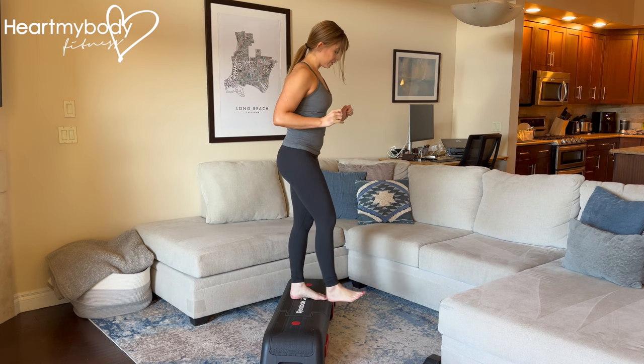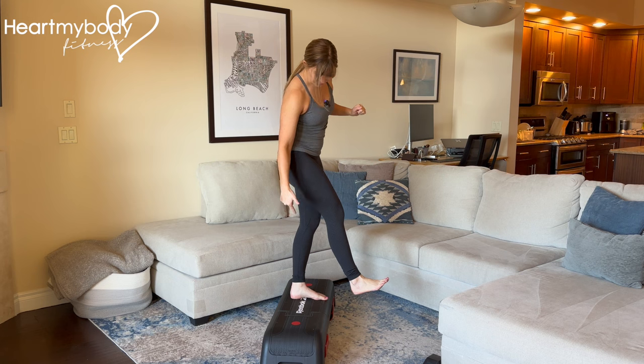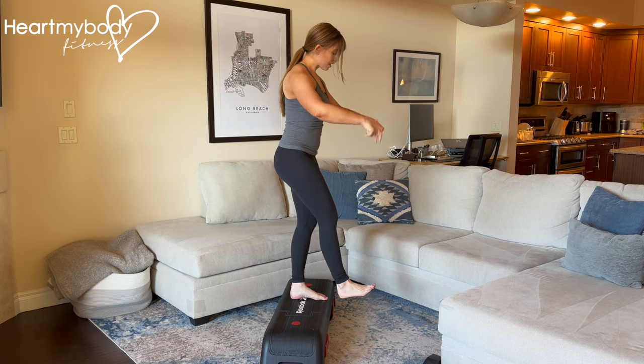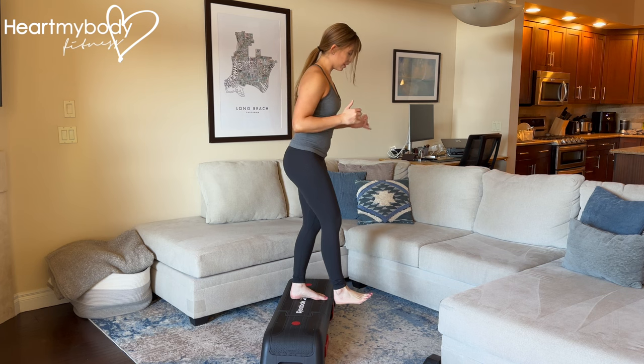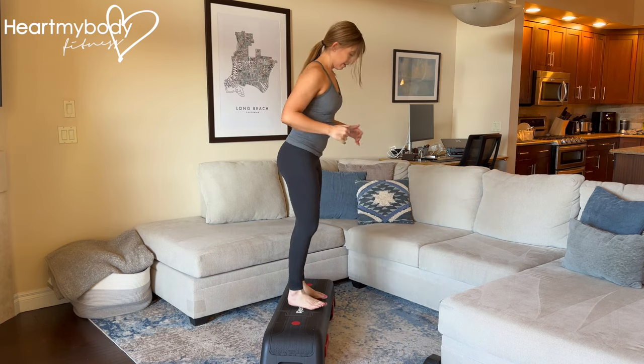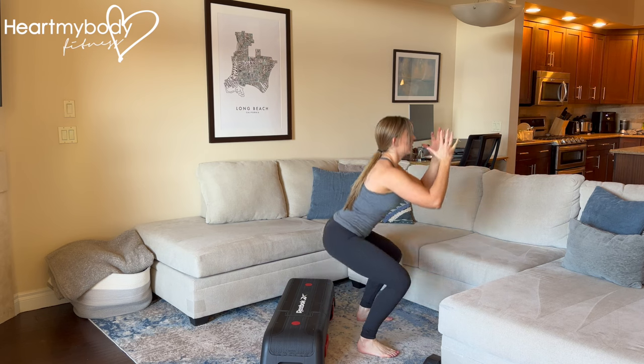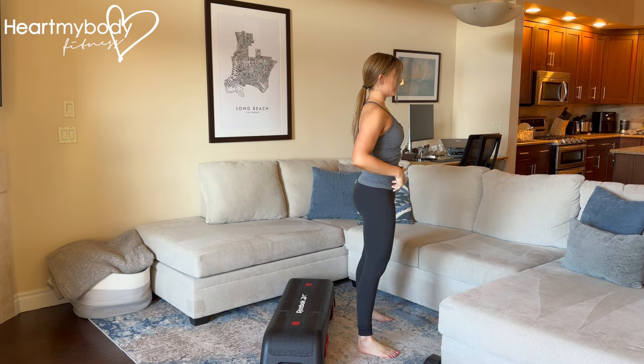With your foot dangling, press through your stationary planted foot and come down into a squat, catching yourself on the floor. Press through it, come down to that squat, and up once again. Let it dangle, press through that planted foot, squat, and stand.